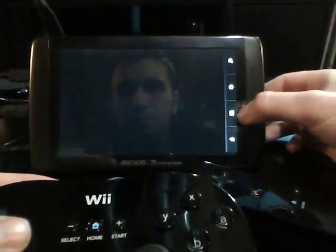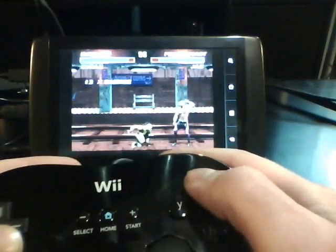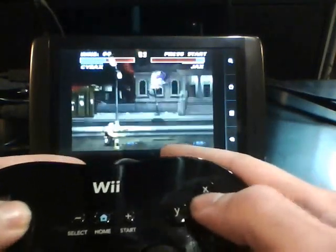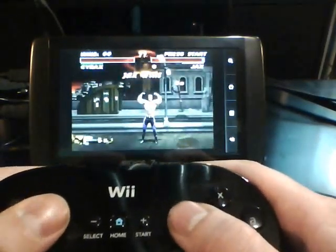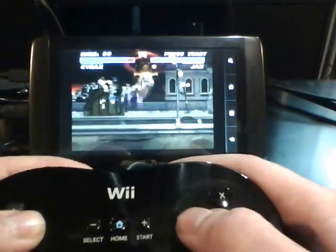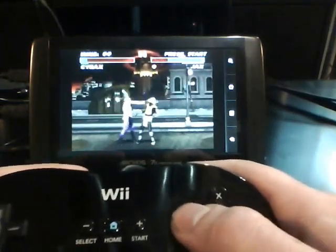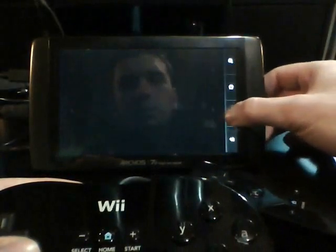We'll do Mortal Kombat 3. Alright, so that's Mortal Kombat 3 on the Super Nintendo emulator.